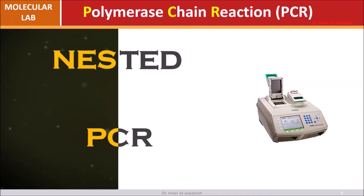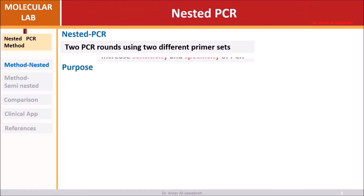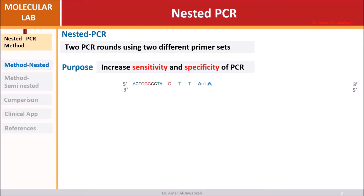Nested PCR uses two PCR rounds with two different primer sets. Its purpose is to increase the sensitivity and specificity of PCR compared to conventional PCR.